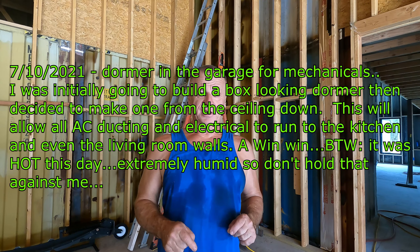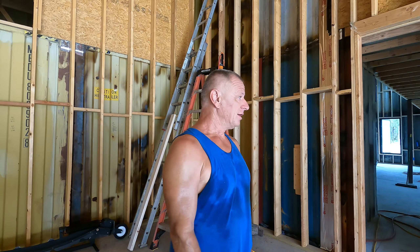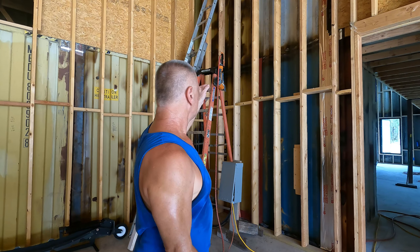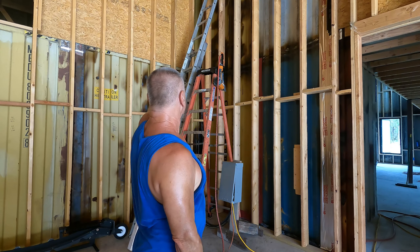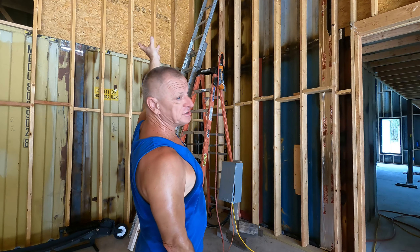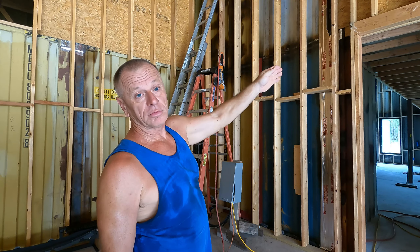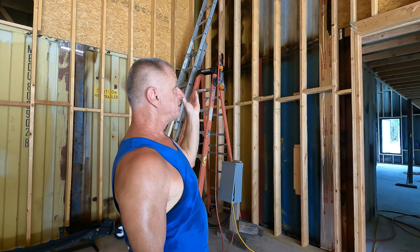We're going to continue framing. I thought I was kind of done, but I figured I'd get this knocked out too. It's pretty humid — it was raining all night so it's really hot. I'm going to do a bulkhead which goes from the center containers, which is a center roof system. The AC is going to be up there; we're going to be ducting, go through the bulkhead, and go up the front over the kitchen area.